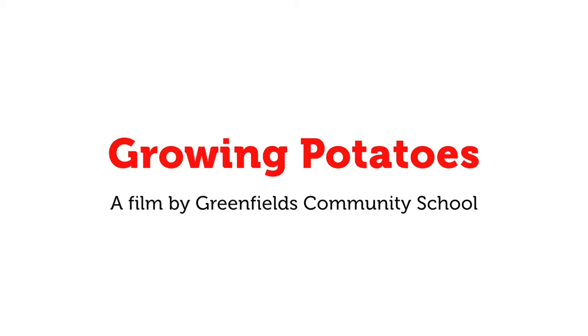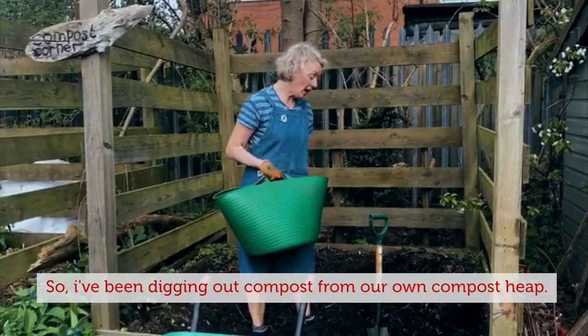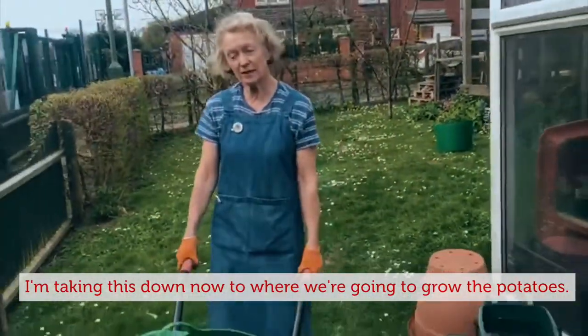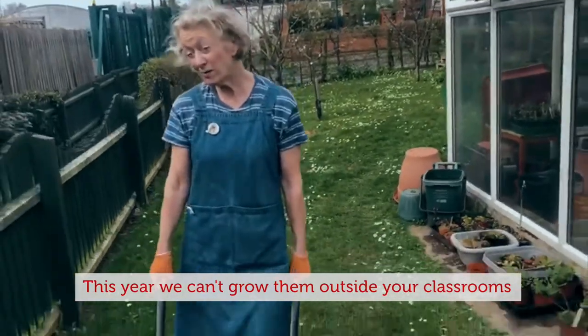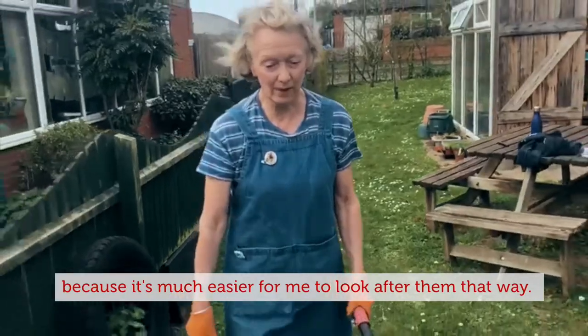This week I'm going to show you how to grow the potatoes. I've been digging out compost from our own compost heap and taking it down to where we're going to grow the potatoes. This year we can't grow them outside your classrooms, so we're going to grow them in the garden because it's much easier for me to look after them that way.